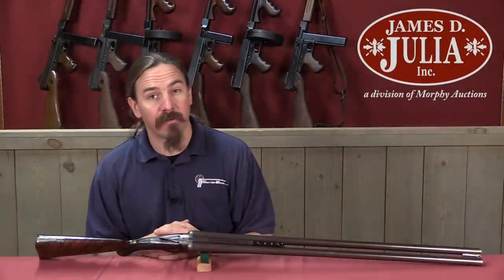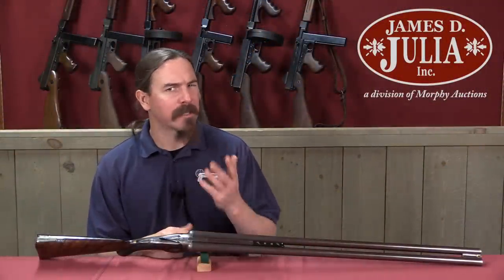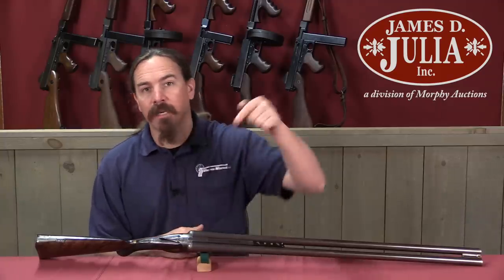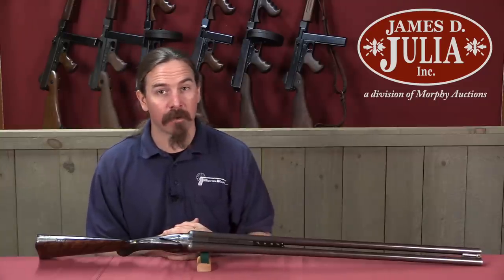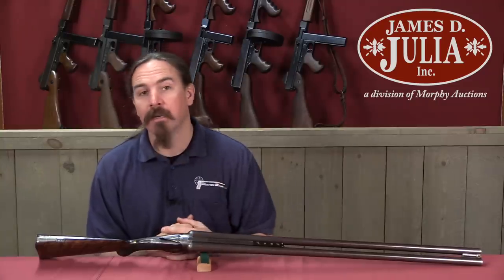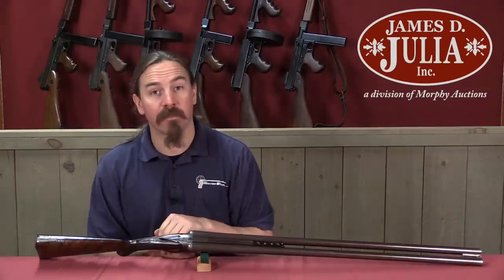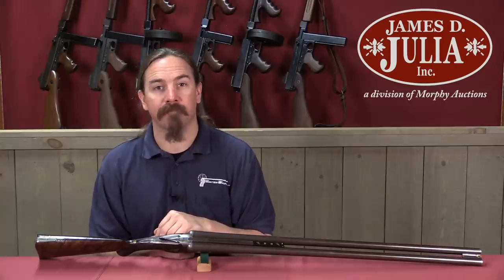Well, if you're into very fine sporting shotguns and like to collect that sort of thing, but you want something a little bit different without sacrificing quality, this might be just the thing for you. Take a look at the description text below — you'll find a link there to the James Julia catalog page on this particular shotgun. That'll give you their description, their pictures, their value estimate, and everything else you would need to place a bid on it right through their website. Thanks for watching.